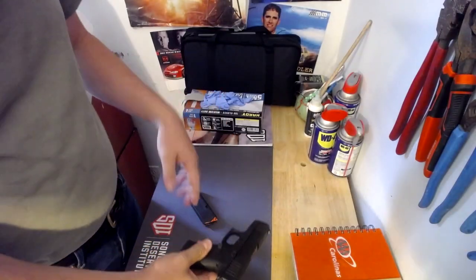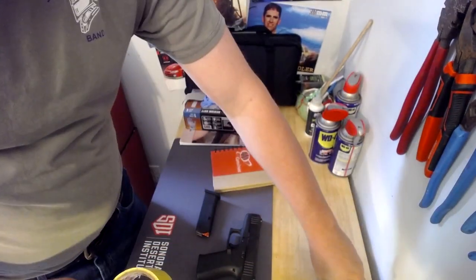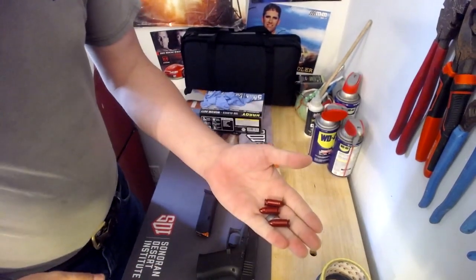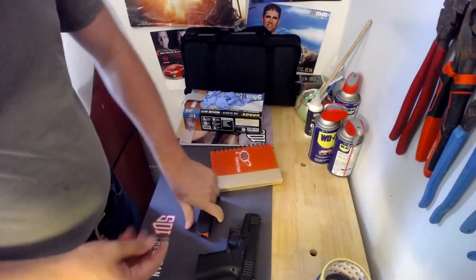Now to help demonstrate the cycle of operations, what I'd like to do is use some snap caps. Got a couple right here. These are simulated rounds that allow the testing of the cycle of operations. So we're going to load up a couple.